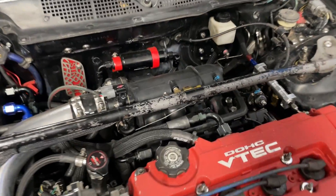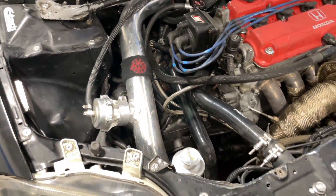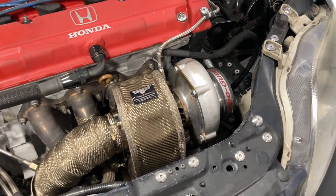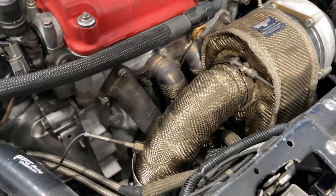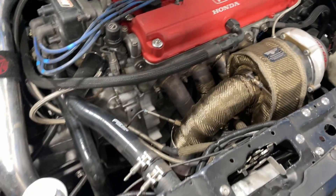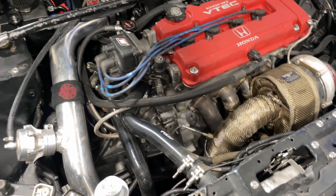The intake manifold is a stock Integra Type R intake manifold. 3-inch charge piping. It's got a Precision Gen 3 60-62 turbo, ball bearing, top mount turbo manifold, full 3-inch exhaust. What's really nice about this setup is the wastegate is actually plumbed into the exhaust so you don't get the extra noise and the stink in the car.